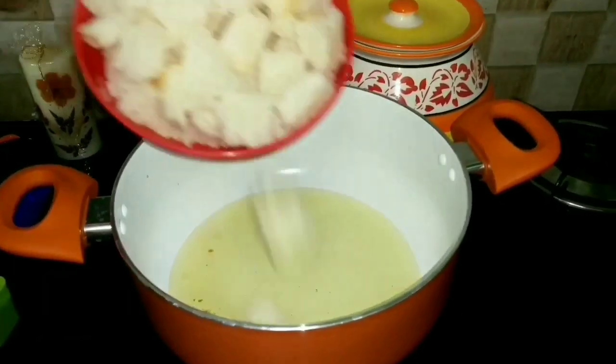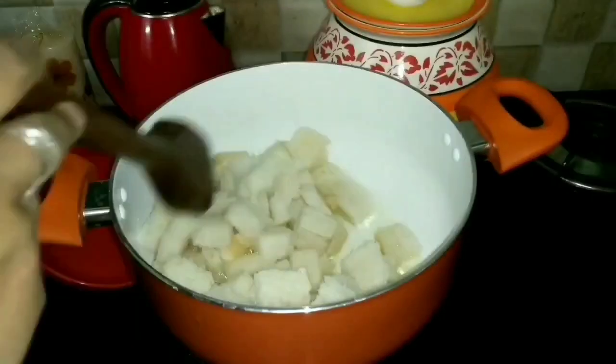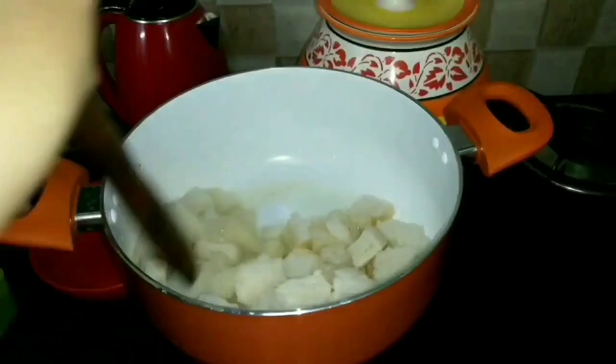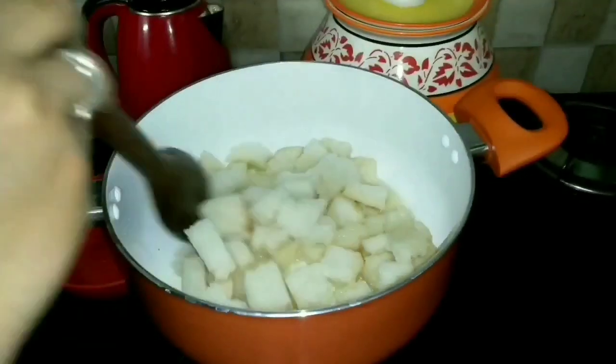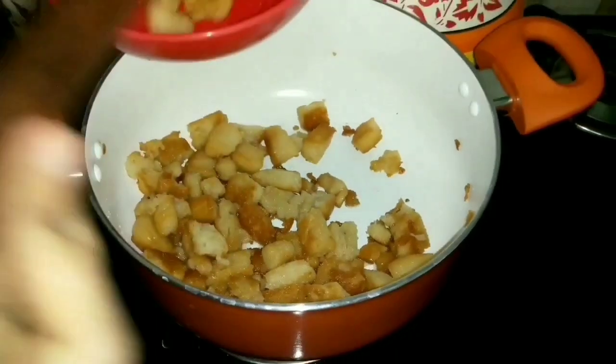Once the cashews are fried, take them in a bowl and keep aside. Into the same ghee and oil, add in the cubic bread and fry it until it turns nice and golden brown. Once done, take it in a bowl and keep this also aside.